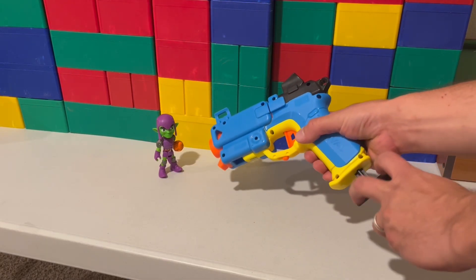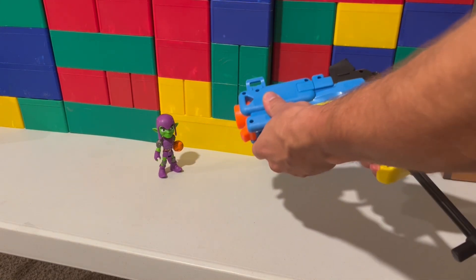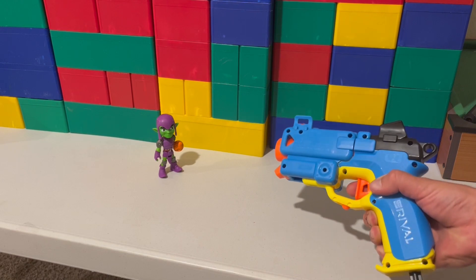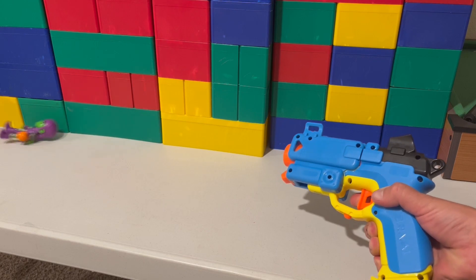Here's another example. When this Nerf gun is cocked, the spring is compressed. That spring wants to return to its original form, so there is now stored energy in the spring. When the trigger is pulled, the energy is released as the kinetic energy of the ball.